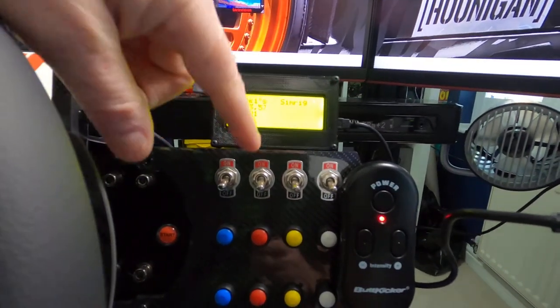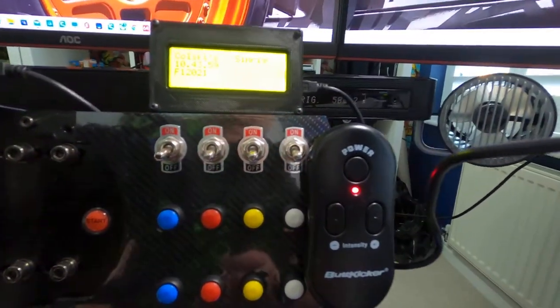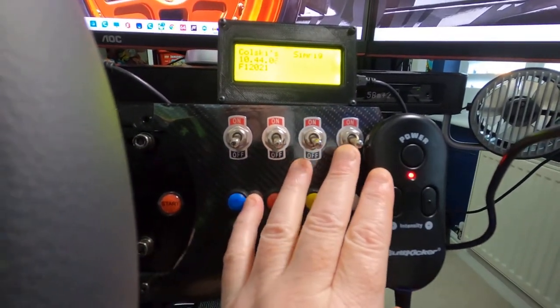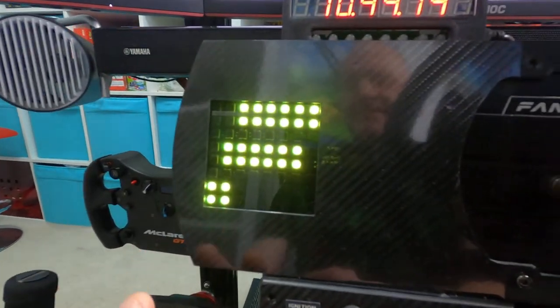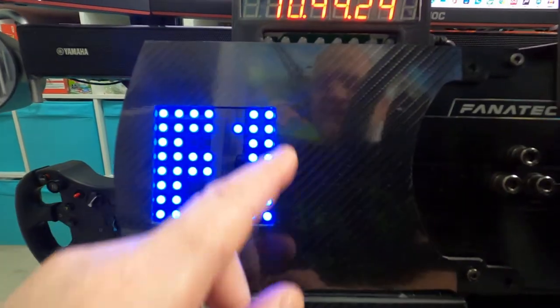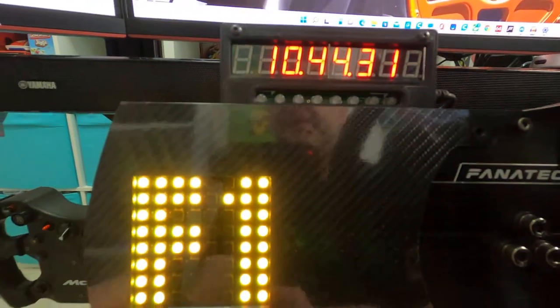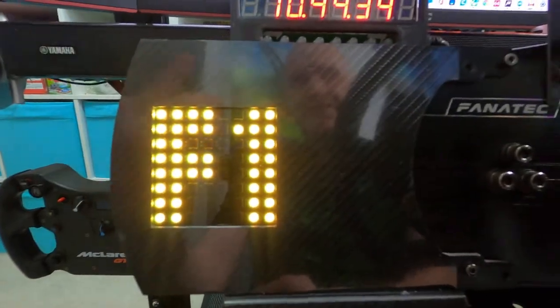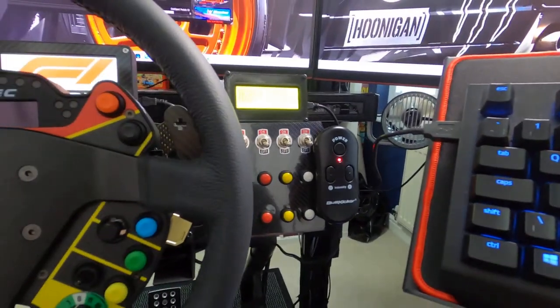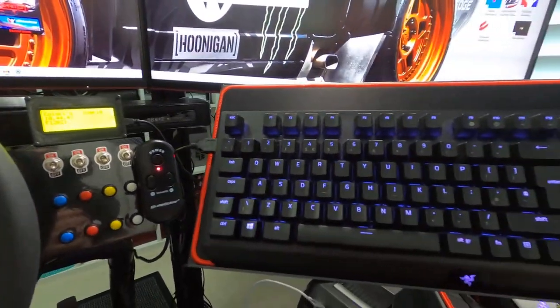I posted a quick video the other day about this part here, which bolts onto the side of my base. It has eight buttons as you can see, and four proper on/off switches on top. On the other side I have a unit that shows my flag status - red and green lights for race start, a blue flag indicator, and proximity indicators on each side that light up telling me if there's a car to my left or right. Both were bought on eBay - about £70 and £80 each, so not cheap, but they do the business.